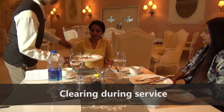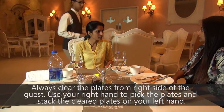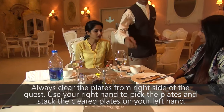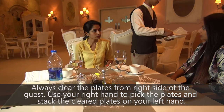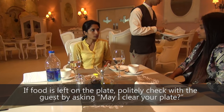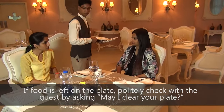Clearing During Service: Always clear the plates from the right side of the guest. Use your right hand to pick the plates and stack the cleared plates on your left hand. If food is left on the plate, politely check with the guest by asking, "May I clear your plate?"